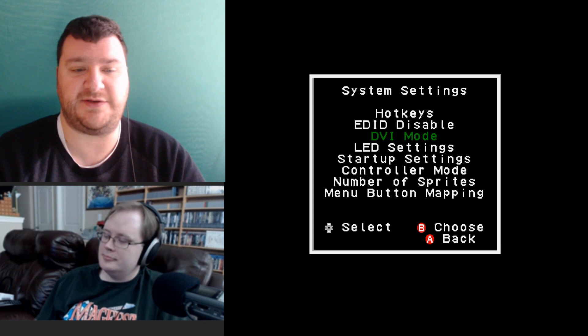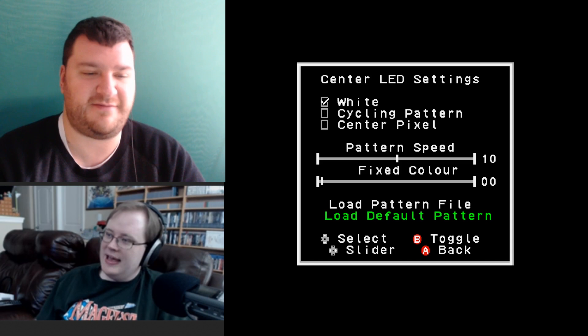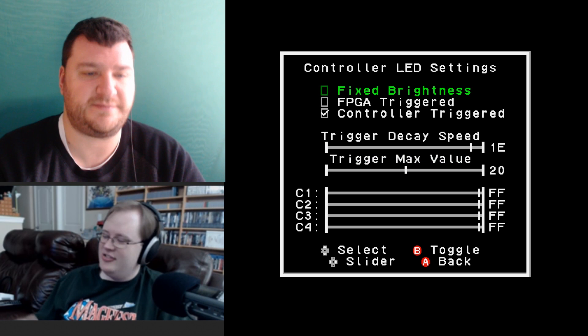There's also enable/disable DVI mode for certain monitors. The LED settings are pretty cool — you can change the color, speed, and pattern. I've been using the cycling pattern set to the slowest speed so it just cycles through all sorts of different colors.